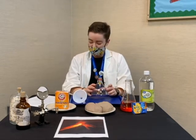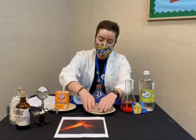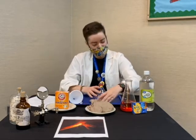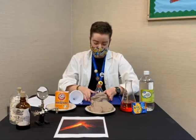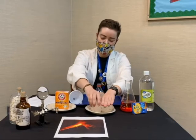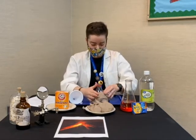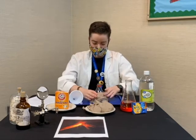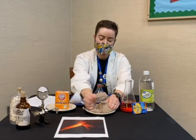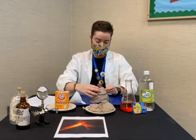We're going to use our soda bottle top to form our volcano. I'm going to set it right down onto my tray and start taking my dough, flattening it out, and piling it on top. If you've ever played with Play-Doh, it's basically the same consistency. In this dough, I actually mixed some red and green food coloring together.